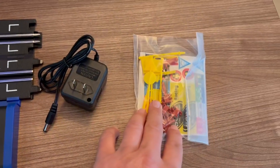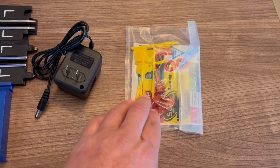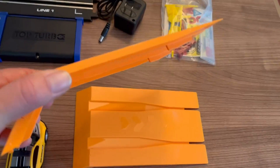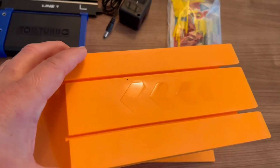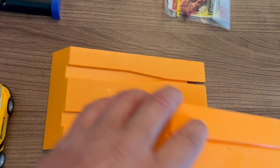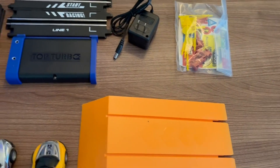It comes with some stickers, some little decals that you put around, and it comes with a ramp — this is an awesome addition. One's for going up and the other one is for landing. I remember having those. Brings back memories. I can't wait to give it to my grandson.